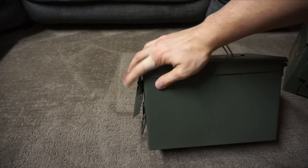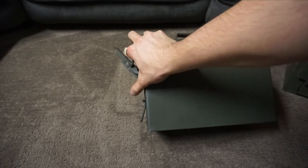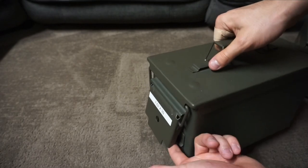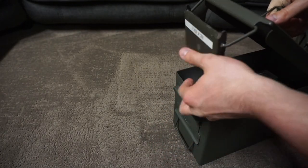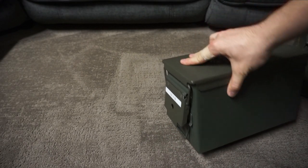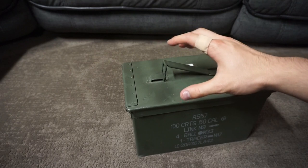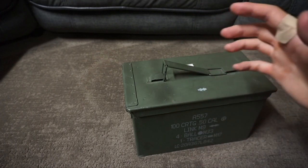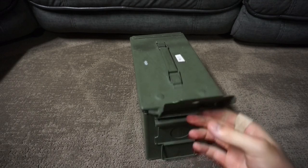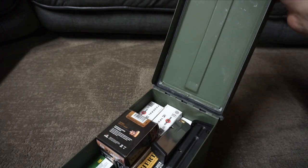Definitely be careful buying Walmart cans — make sure the latches are good if you are buying them instead of GI cans. Just touching it lightly, the whole thing will fall open, which is really not ideal. If you're buying a metal ammo can from a surplus store, there are a few things you want to check: make sure the can is in decent shape, not rusted, the latch is good, the handle is good, and when you open it up, inspect the rubber seal and make sure it's in good shape.